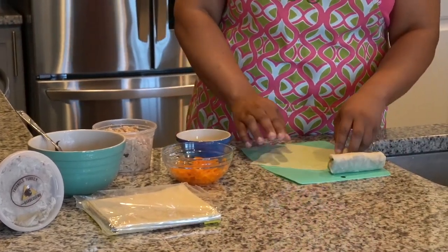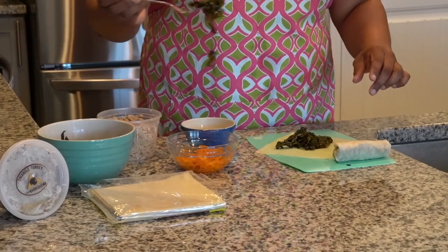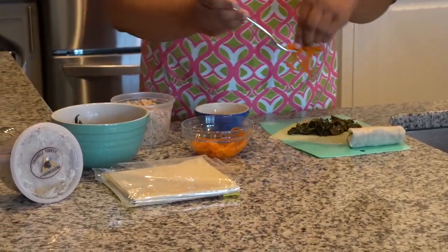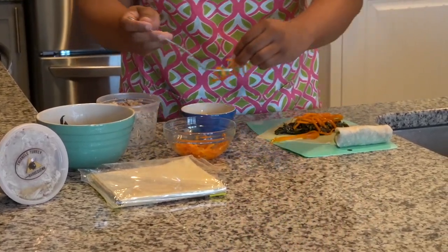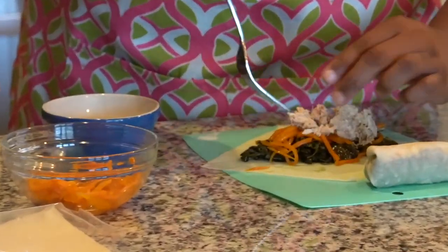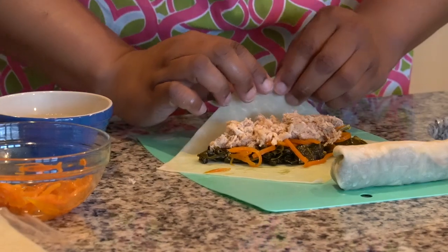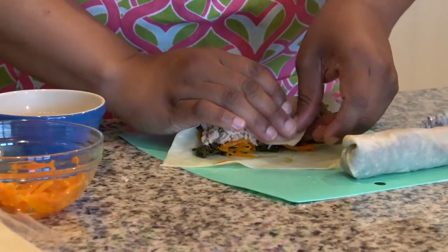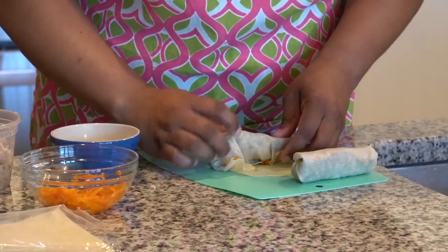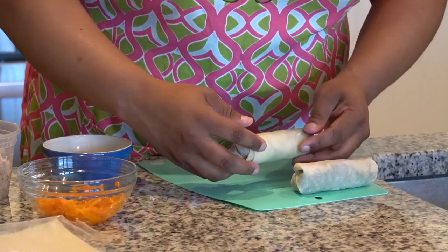Okay, once again: egg roll wrapper in a triangle. We're going to do a bed of collards — remember, you don't have to use my collards if you don't want to, but don't cheat yourself, treat yourself. Then we're going to do a tunnel of carrots and add some extra. Then our Triangle Turkey Barbecue — see, that's how you do a sponsorship: you keep saying the name over and over. Here's the roll again: push in and roll, then start folding it in. When you see it trying to run away, fold it in — you don't want it to become unraveled in the fryer. Water the edges and roll, then rest it on the seam.